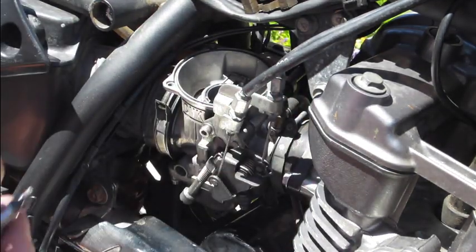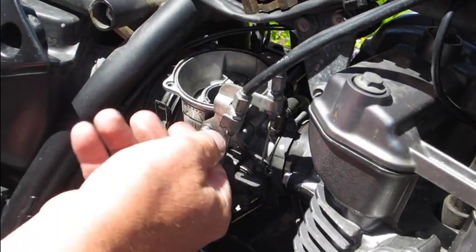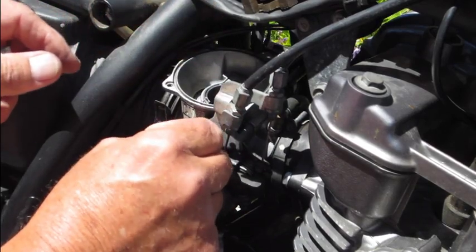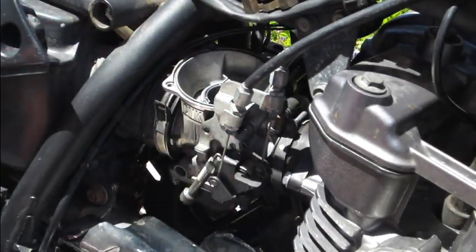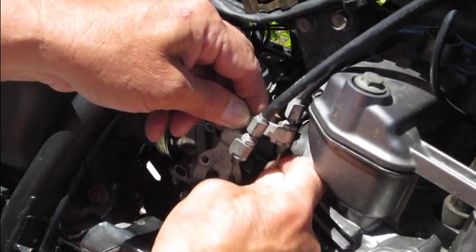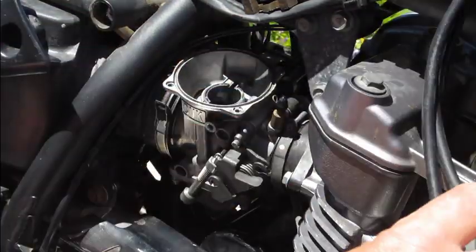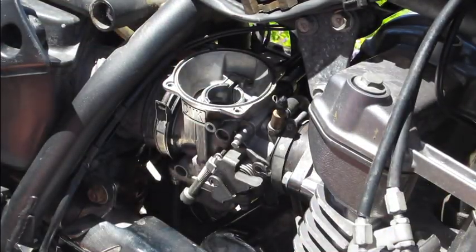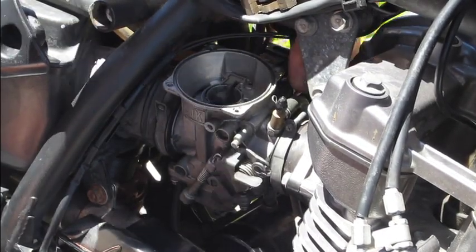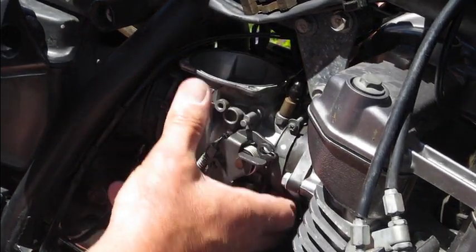We need to remove the throttle cables — pull this screw out here and once we've got the plate off we'll have enough slack where we can get the cables off the carburetor itself. Pop it off, take this one out first, then rotate this up and pull that out. Set the cable aside. Now going back in and pulling out on the choke cable, get it out of the ferrule on the carburetor, and we can then start to rotate the carburetor over.